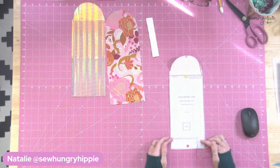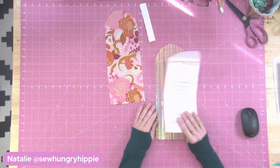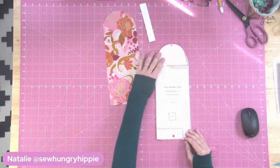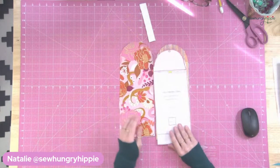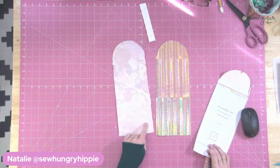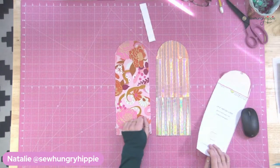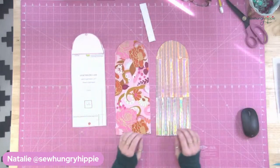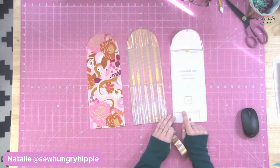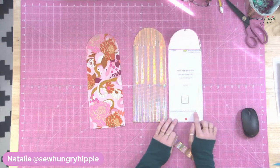Then you'll have this big long piece. You will cut out one exterior — you can use fabric if you want, just interface it so it has some nice body. I like SF101. You can also use foam if you like. One exterior, one lining. I have already fused my SF101 to the back of my lining. I always do that for quilting cotton fabric because I think it's easier to work with. On this pattern piece, I have a dashed line that says optional strap placement if not using a snap closure.